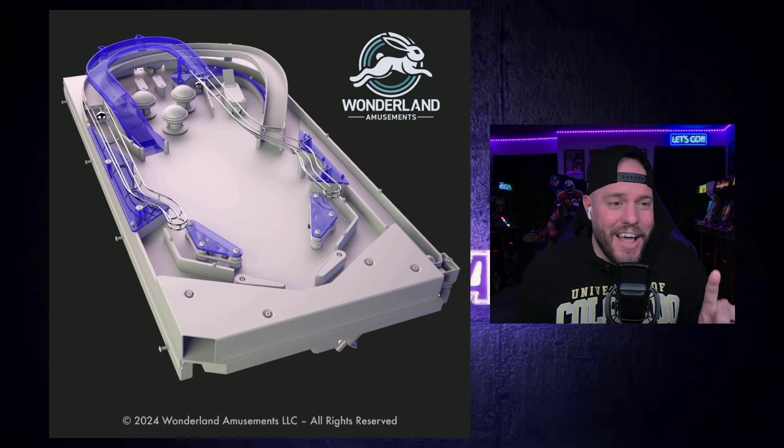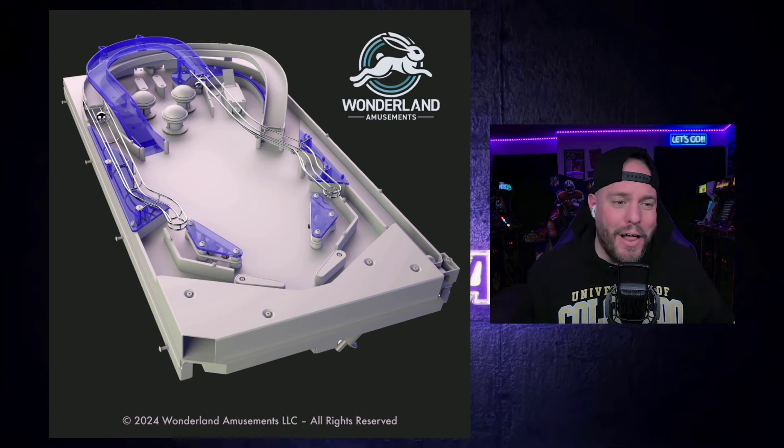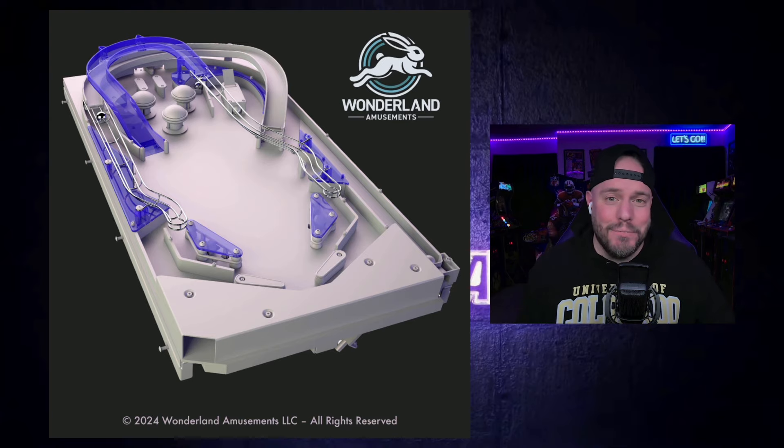We got two pictures. This is the first one — I'm going to go ahead and show you the second one where it has everything carved out, but I wanted to look at this first one. You can see all the ramps on there, really cool stuff. I'm no pinball aficionado, but I'm getting hyped over this.